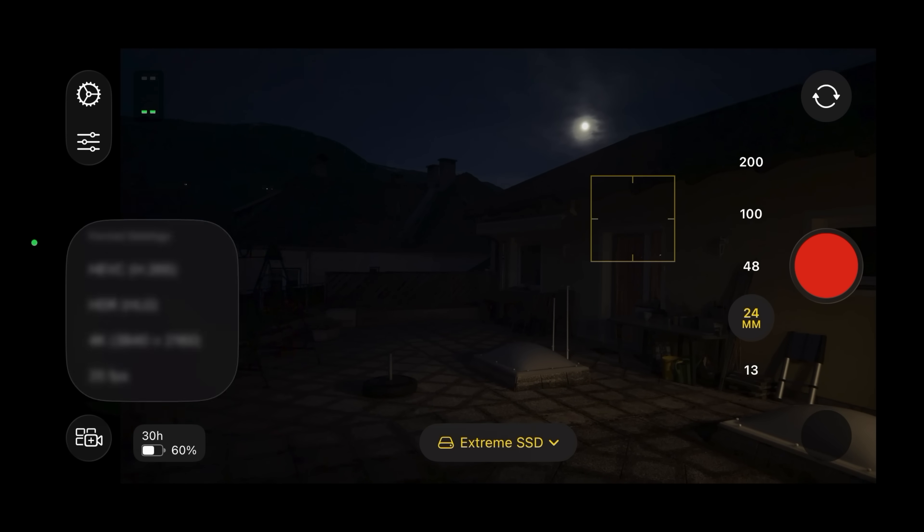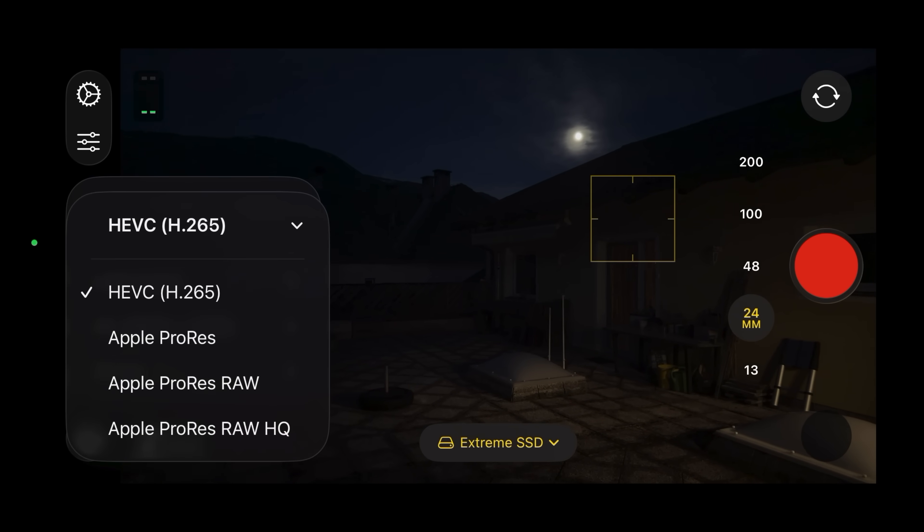Both of them are free to download and come with many useful professional features like complete manual exposure, focus peaking, histograms, LUT preview, and so on. Within the Final Cut camera app, for example, you can switch between the different codecs and shooting modes.